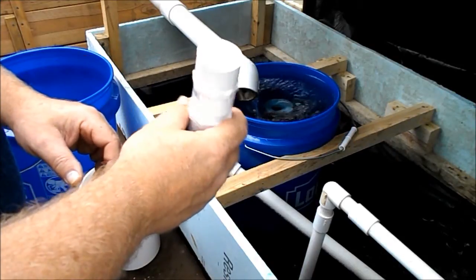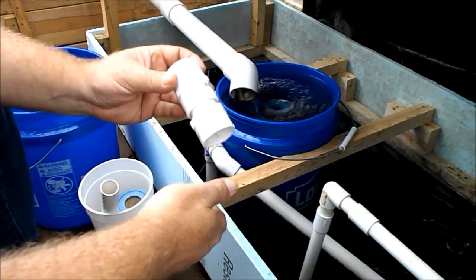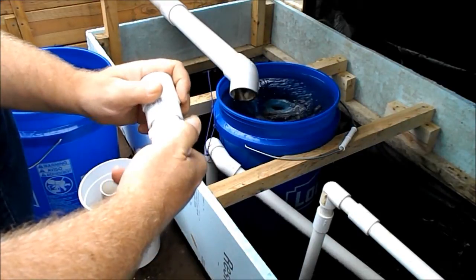As far as going into it, I just use a plain old PVC fitting, but as you know they don't go all the way down.